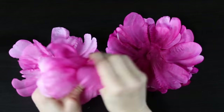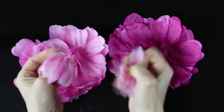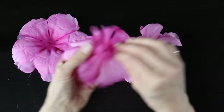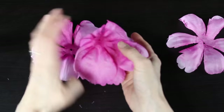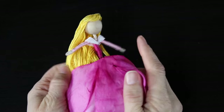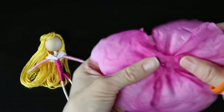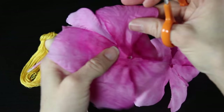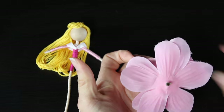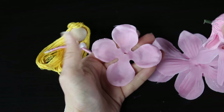Now we're going to start creating her skirt. Grab the big pink fluffy flower and take it apart — this one had dark pink petals and light pink petals, so I separated the light pink. Because it's a bigger flower it's going to give us a longer, more flowy skirt that is worthy of a princess. Layer them together in a way that you like, then fold them in half and cut a little X right in the middle so the skirt will slip up and around her waist.